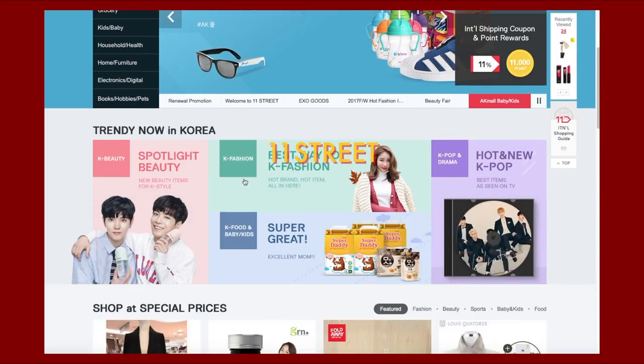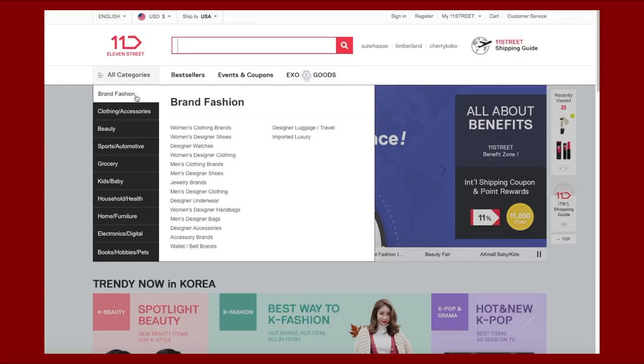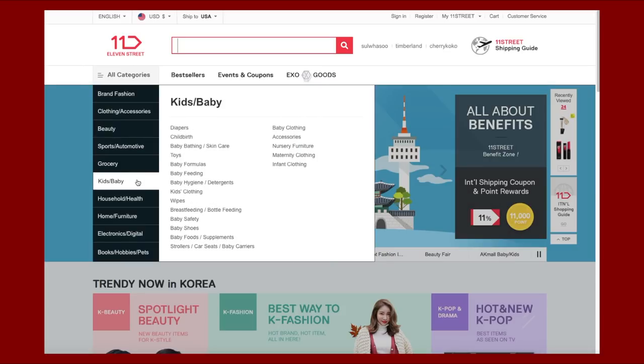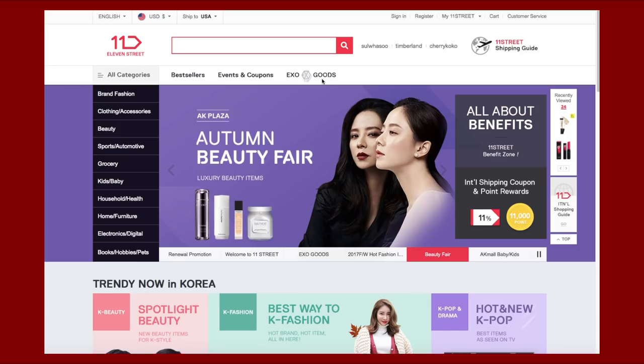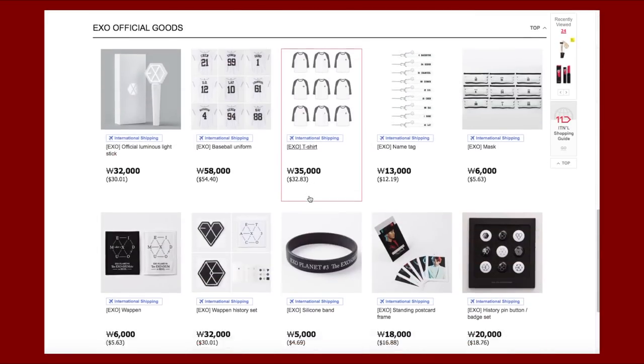11 Street is a very popular open market platform in Korea, similar to Amazon, and our family including us loves shopping groceries, beauty products, household goods, and so much more. If you go to the bottom of the website they also show you what's trending now in Korea, and they literally have a section where you can find all EXO goods like EXO t-shirts, name tags, postcards, and so much more.